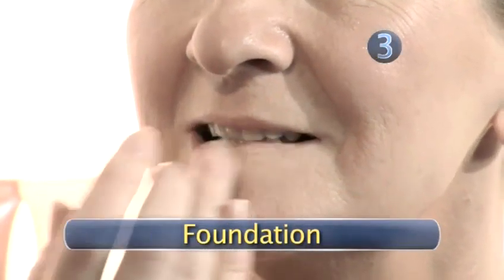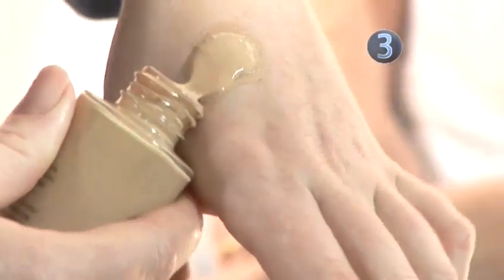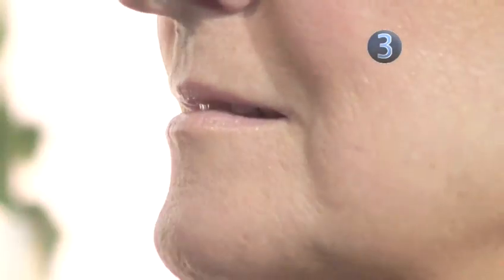Step 3: Foundation. Use foundation to prevent feathering, which is when lipstick gets into the creases, and to define the lips. Start by pouring a small amount onto the back of your hand, then use your finger or a sponge to apply it to your lips.